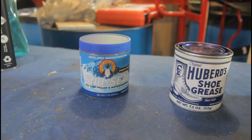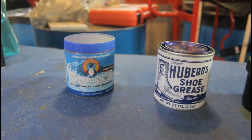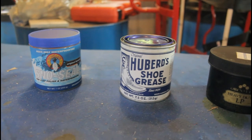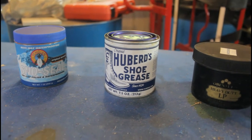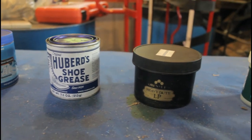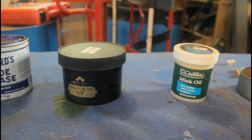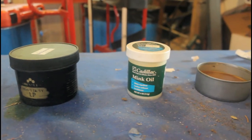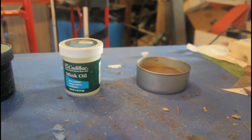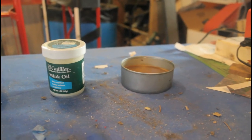So what are we working with here? We're going to test Snow Seal, Hubbard's shoe grease, Obenauf's leather protector heavy duty, and mink oil. And finally, we're going to test my cobbled-together custom homemade mix of beeswax, pine tar, and lanolin.